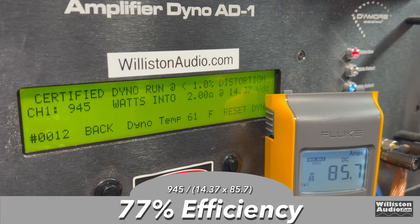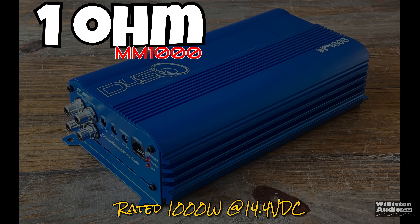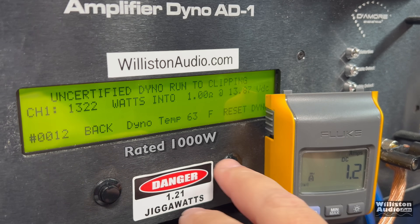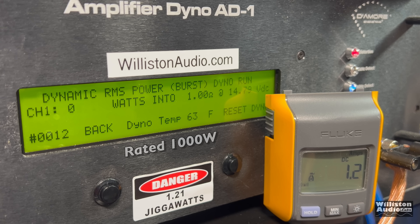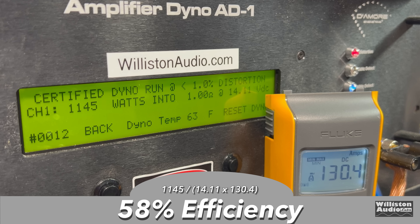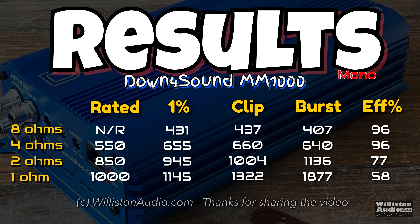Efficiency at 2 ohms has dropped to 77%. Now for the 1-ohm test — this little 8.5-inch amp is rated 1000 watts. Certified test to 1% distortion: 1145 watts at 14.11 — meets and exceeds rated power by a little over 10%. Uncertified up to clipping: 1322 watts at 13.87. Dynamically we're touching close to 2000 — 1877 watts at 14.47. Some bad news though: efficiency is 58% at 1 ohm, which is a little disappointing. But overall, the amplifier performed extremely well and met and exceeded all its ratings.